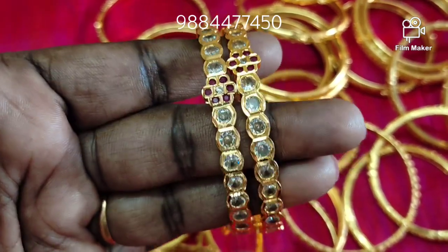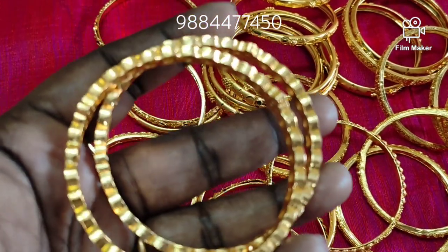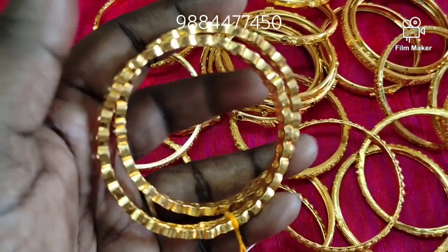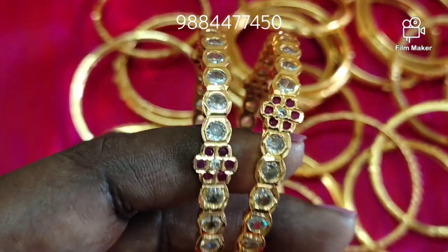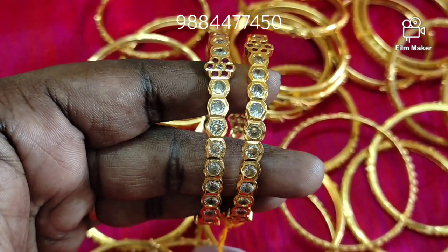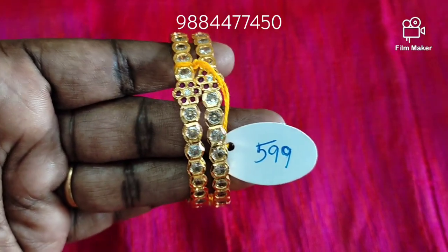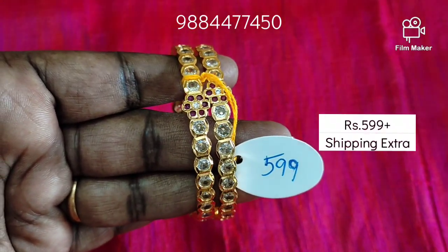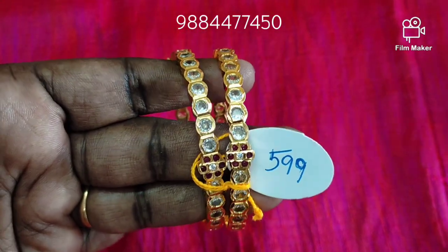This is a single line of bangles. This is a big size pattern with a flower pattern. This is thick bangles in 2.4 size. The price is 1.5. Delivery charge is extra. You can refer to the description box. This is limited stock.